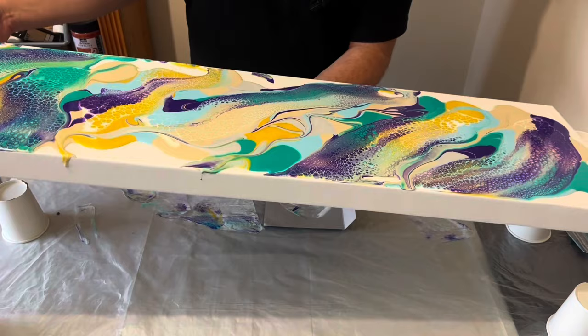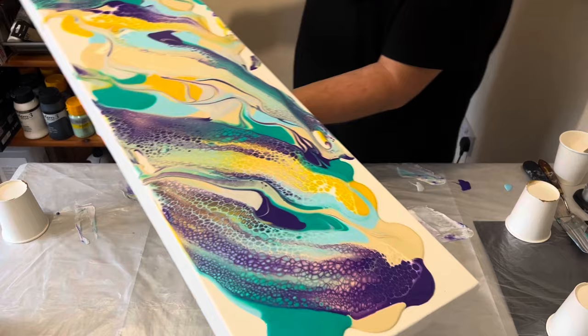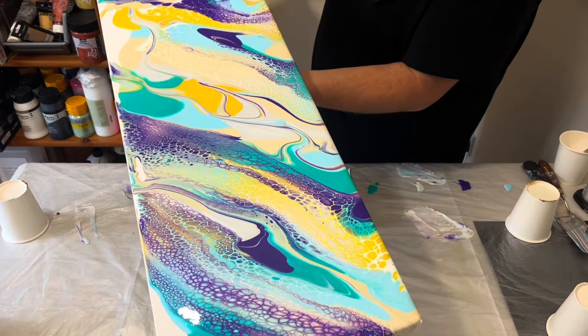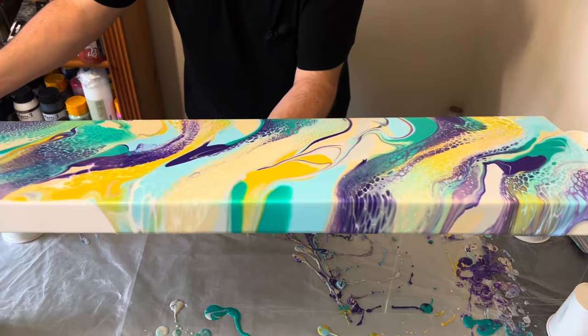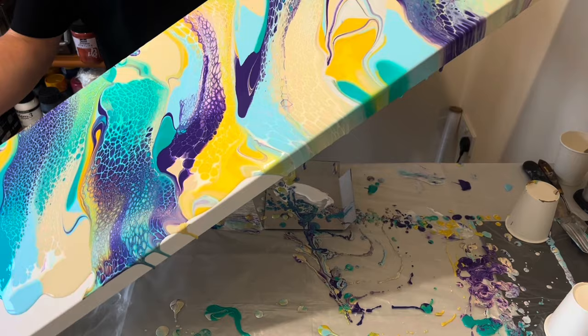Sometimes I find the tilting quite overwhelming, especially with a large canvas. But remember you can always place the piece down — there is really no rush for this process. Just take your time and really look at the paint you've got on your canvas before you push it completely over the edges. This is about creating a composition that you're really happy with. I just love the full colour palette — I didn't think all those colours would work well together, but I can't wait for you to see the dried result.